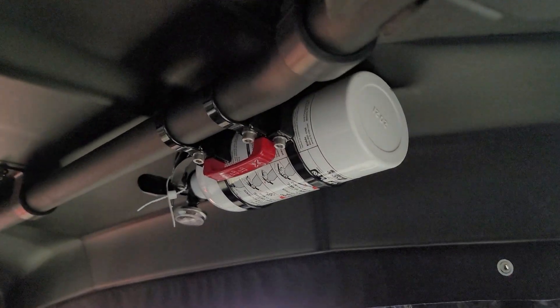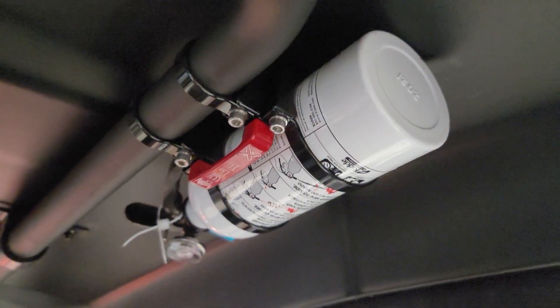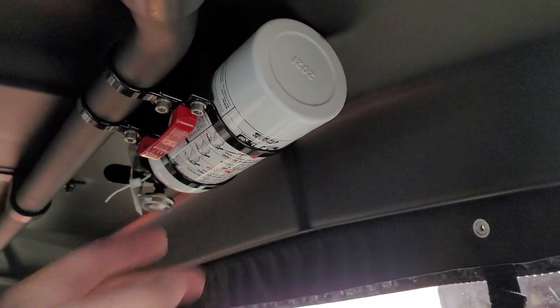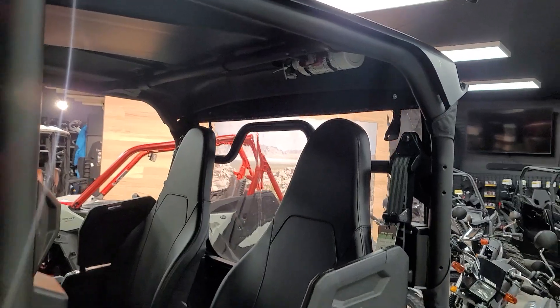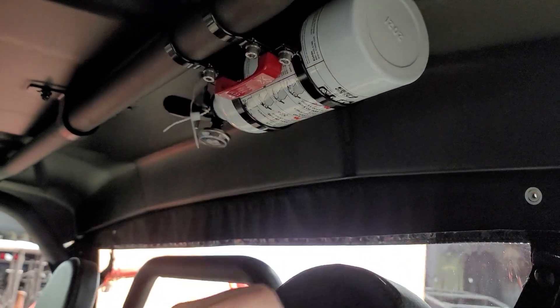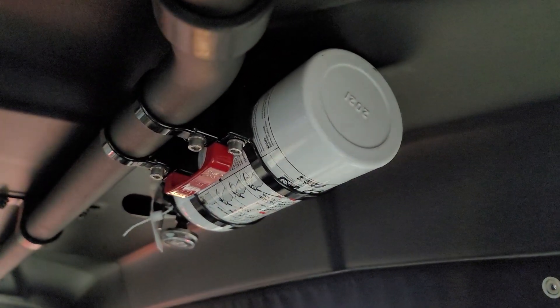Anywhere you can attach to a roll cage, you'll be able to install this Axie mount. What do we love about it? Vibration-free. It's mounted up really well on this machine in this location on the four-seater. It's up out of the way, it's not going to bug anybody's head, and it's easy to get to. All you're going to do — pull on that red lever, the extinguisher will come away from the mount, and you're done.